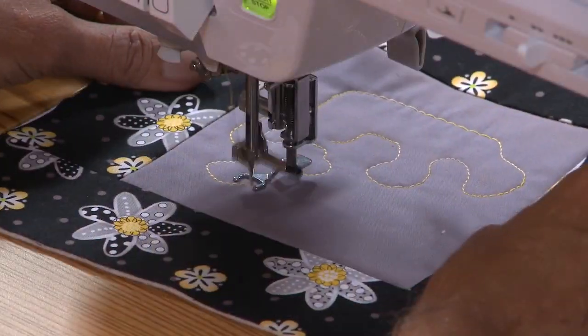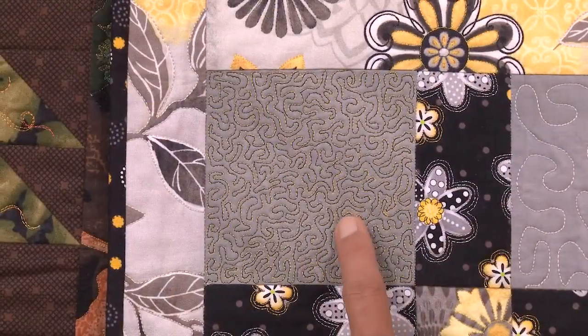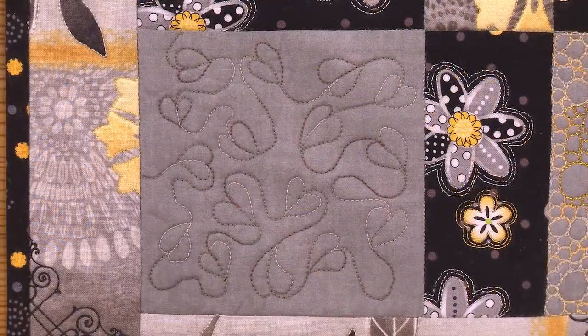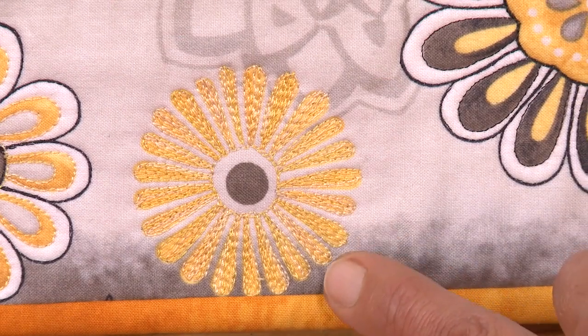We're going to be doing meandering, micro stippling, stippling, bubbles, some wandering leaves that we do with the template, and also some print embellishing too. So covering the gamut of all the types of quilting you can do.